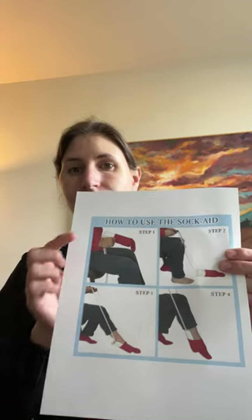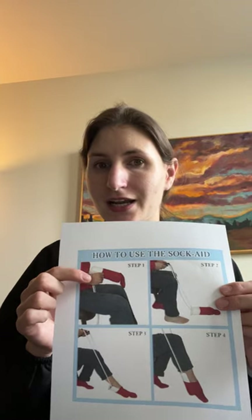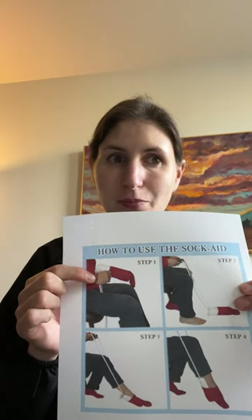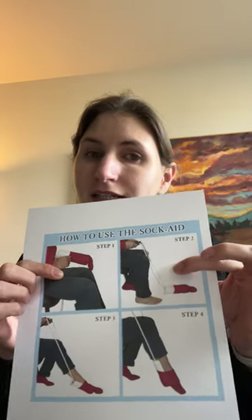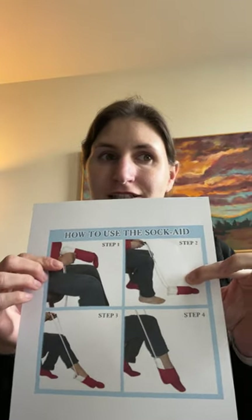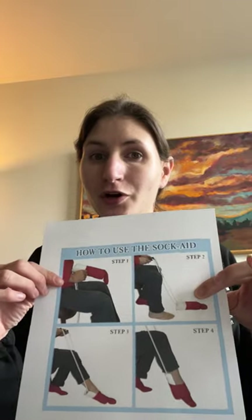First, you will open your sock and feed it onto the sock aid as shown in the picture at step one. Next, toss the sock aid gently in front of you onto the floor in front of your foot.